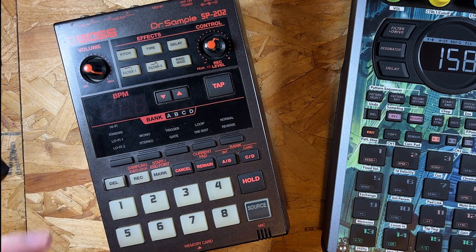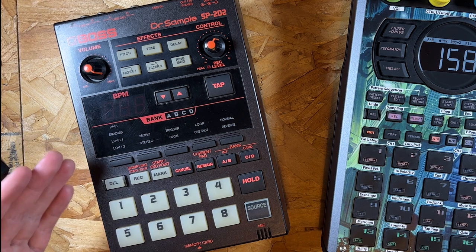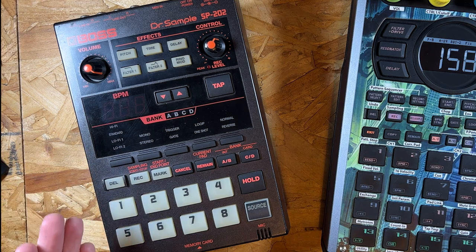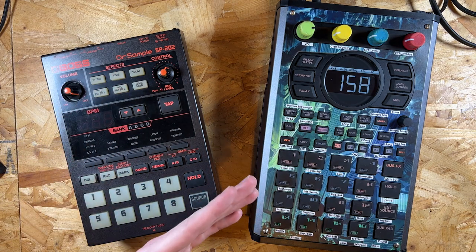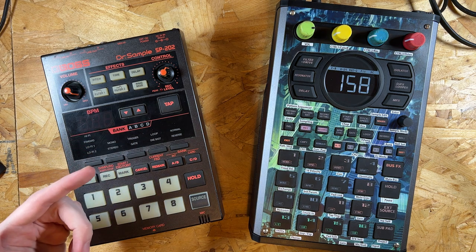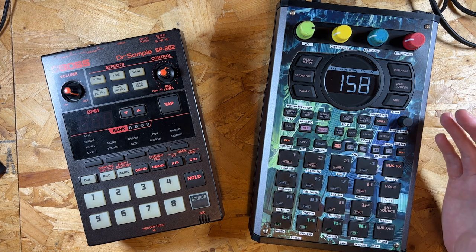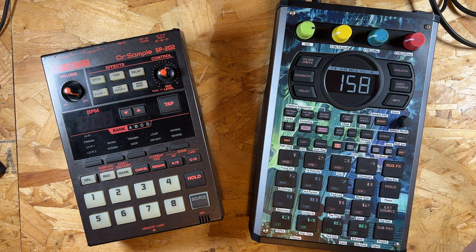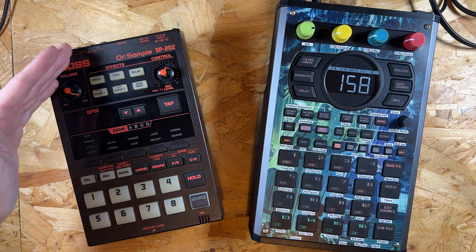I would record a chunk of a song into this on whatever sample rate I was choosing. I could have gone ahead and used the pitch on the SP-202, but the pitch on the SP-404 Mark II is actually pretty decent now. At first I did do that with this unit, but as I got a couple of beats in I decided to just leave pitching to the 404 instead, because it's a bit faster and cleaner.